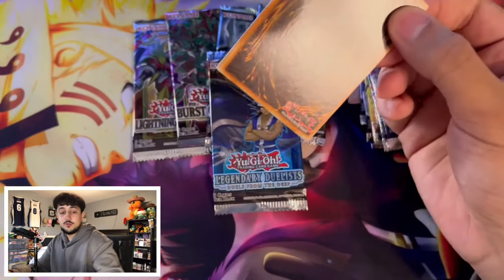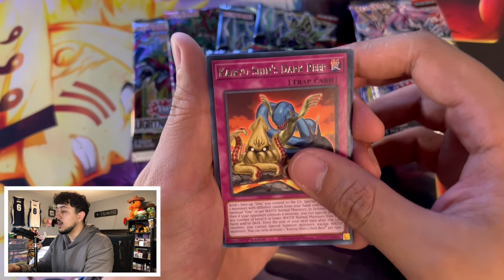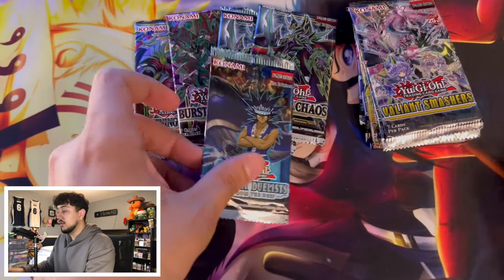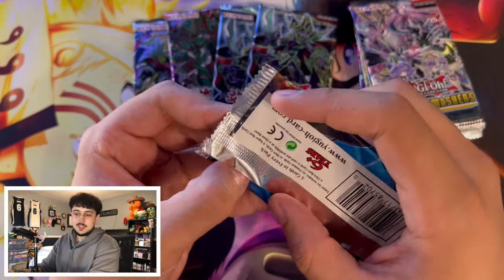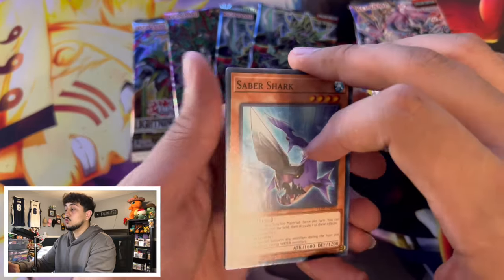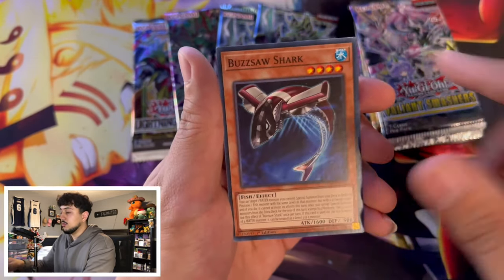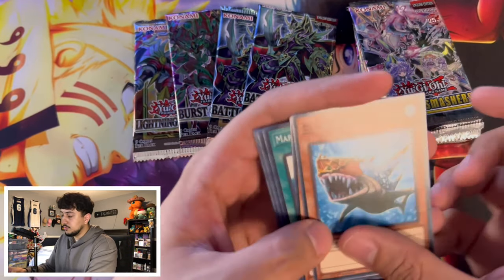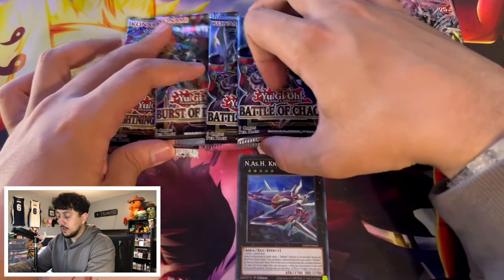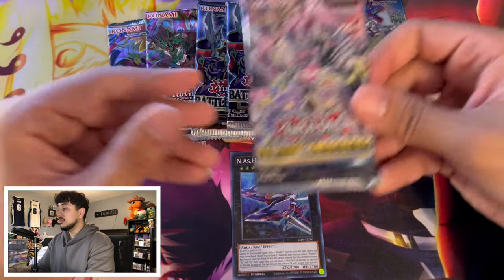Let's get right into opening the Legendary Duelist. I don't expect much — there is technically a Ghost Rare you can pull, and Abyss Shark is like a four or five dollar card. We got Marine, Kairu-Shin, Nash Knight — that's pretty cool, it's a super rare. These Legendary Duelist packs, especially this one and the fire one, were not very good. Oh, Droplet was in there but we didn't pull it. We did get a super rare at least.